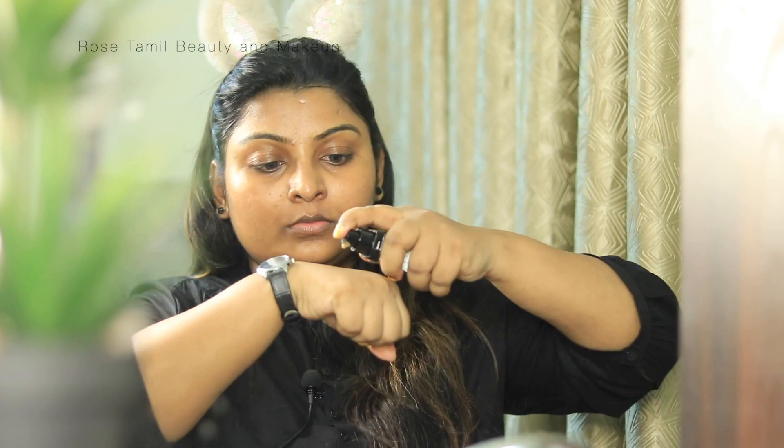After hydrating the skin, we will apply the foundation. I am using Fit Me Foundation. We also have a BB cream video already on our channel — you can find the link here. For this look, we will use the Fit Me Foundation in the shade Golden Caramel. I will apply it to the face.